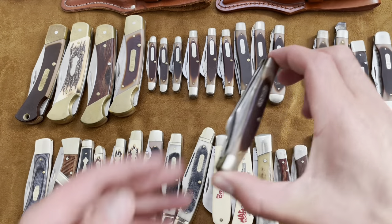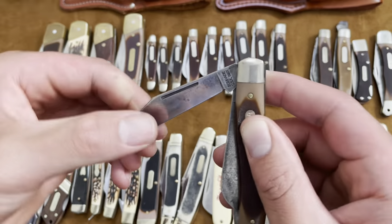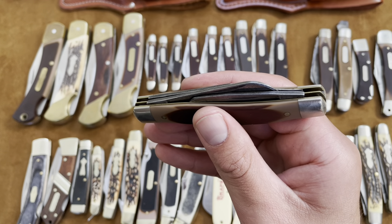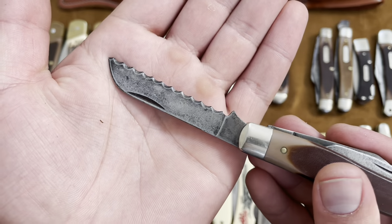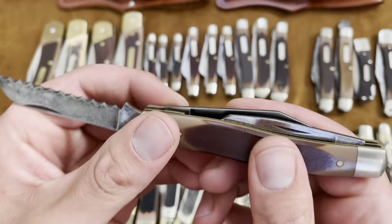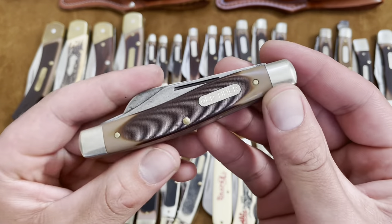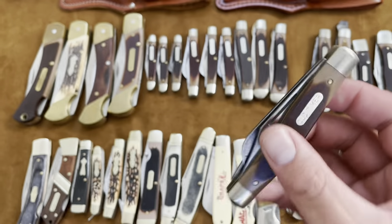And then the 89 OT — the only difference between the 8 OT and the 89 OT is the sheep's foot blade is serrated. It is serrated — a serrated sheep's foot, which is kind of unique. Carbon steel blades, and then you have that spay blade. Old Timer doesn't put half stops on their slip joints.